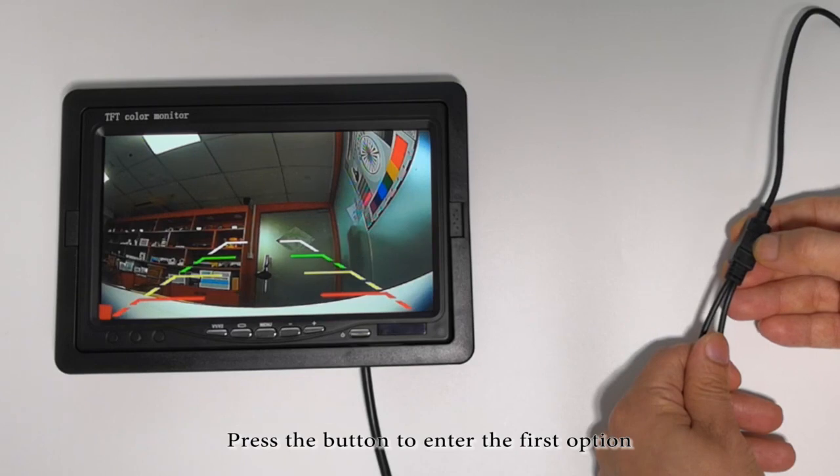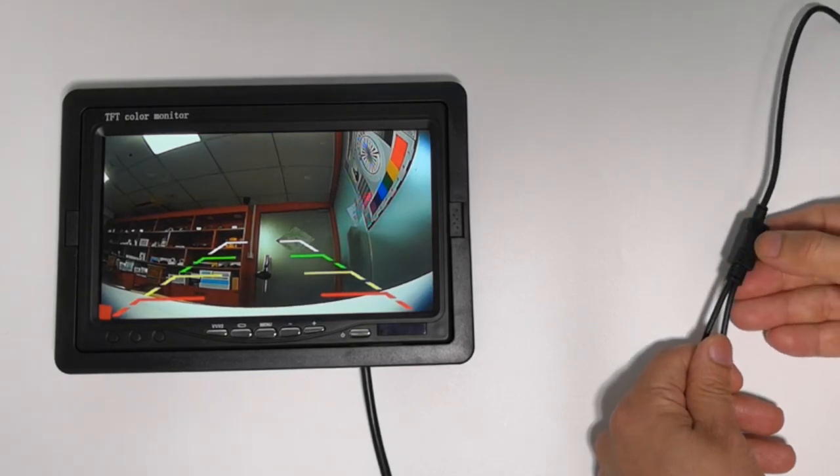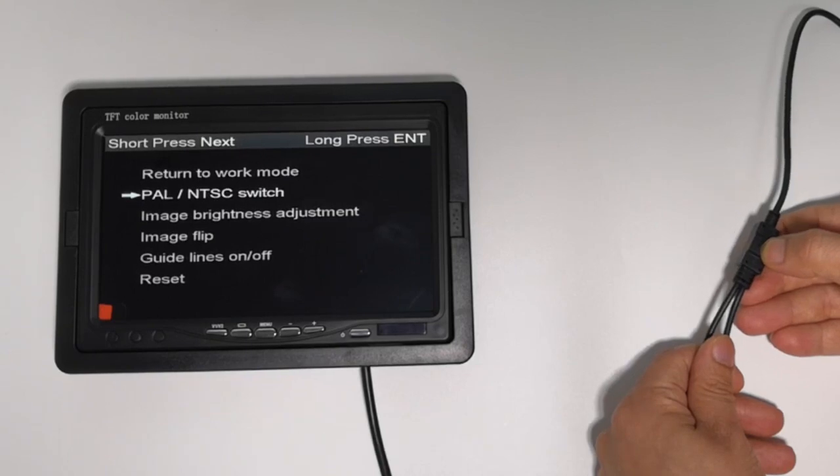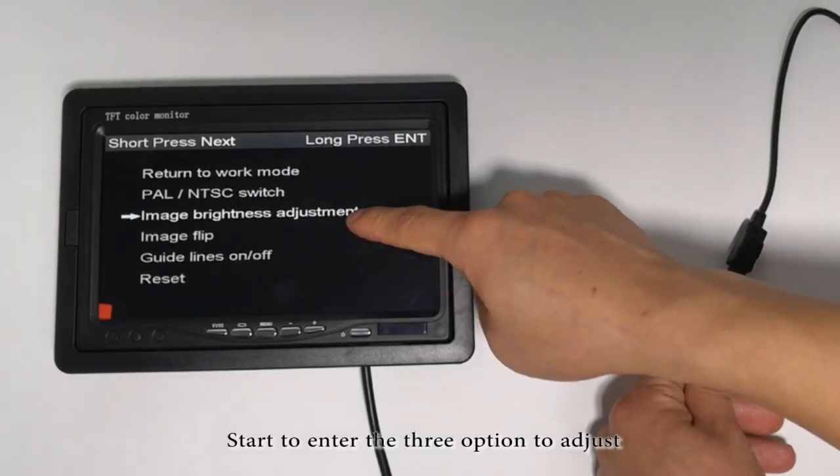Press the button to enter the first option. Press the key to enter menu mode, click at once. Start to enter the third option to adjust.